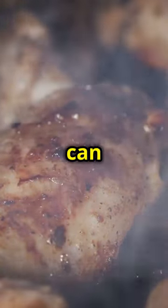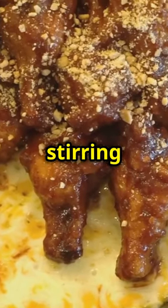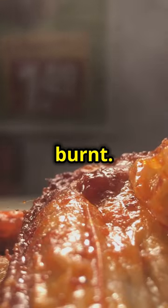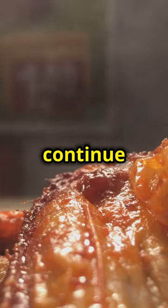If the heat is too high, the sauce can quickly go from perfectly caramelized to burnt. Keep stirring and keep an eye on the consistency. You want the sauce to be thick and sticky but not burnt. If you notice it's starting to stick to the bottom of the skillet, lower the heat a bit and continue stirring.